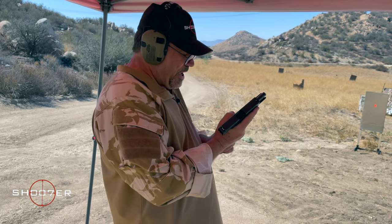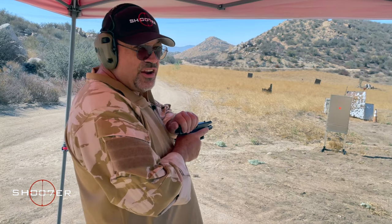We're going to run a couple of 10-round mags through this and see what we can get out of it.